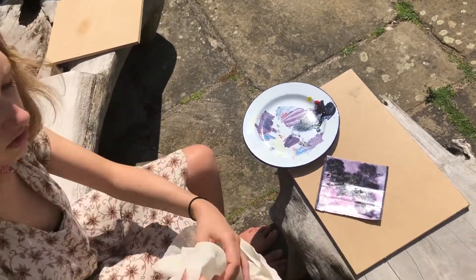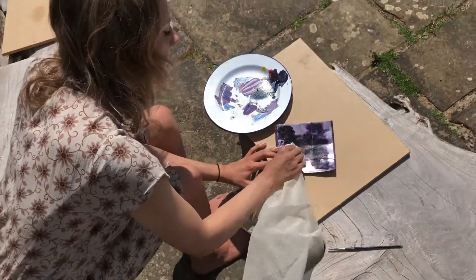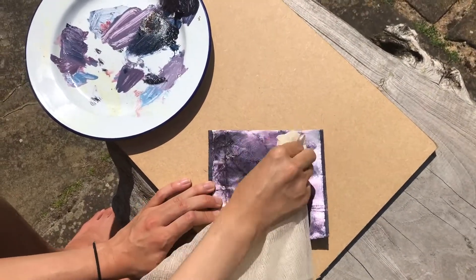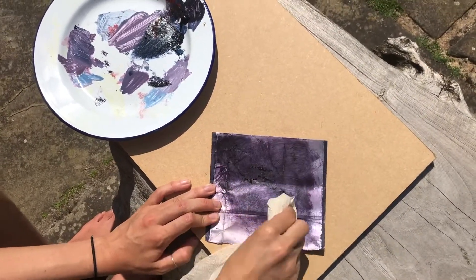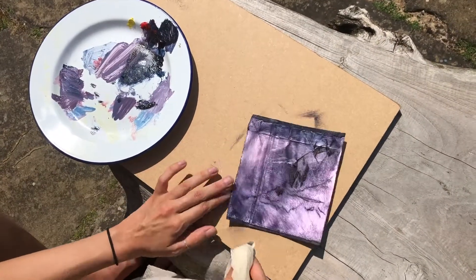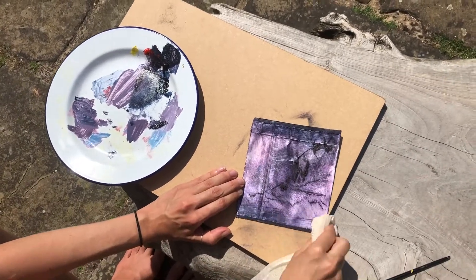Then I'm going to get some scrim and just use that in circular motions — I'm just trying to really get the ink into the surface. I want to get the edges nice so that you can really see it; it makes it go really nice and three-dimensional.